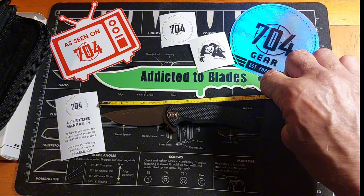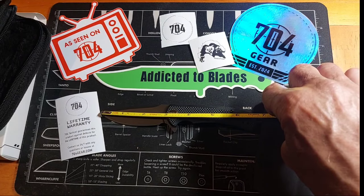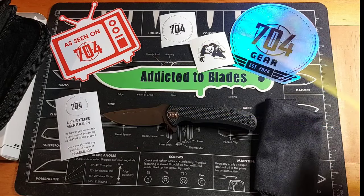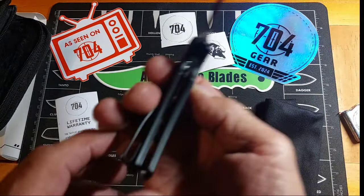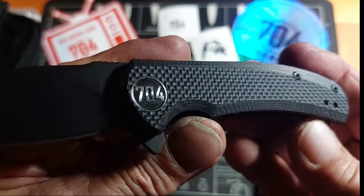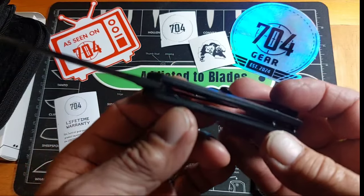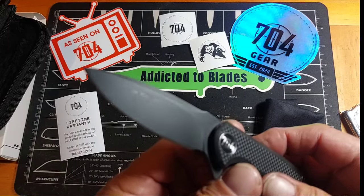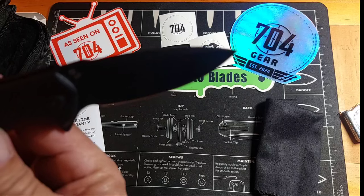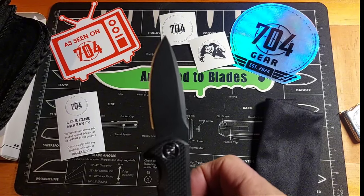It looks like the blade is about three inches. Cutting edge is about two and five eighths, and the overall length is just about three and seven eighths. Liner lock. G10 scales. Nice drop point blade — almost a spear point, but I guess more of a drop point.